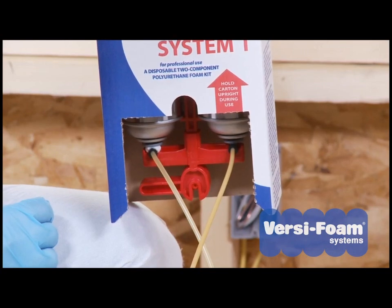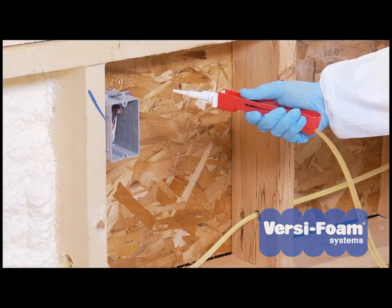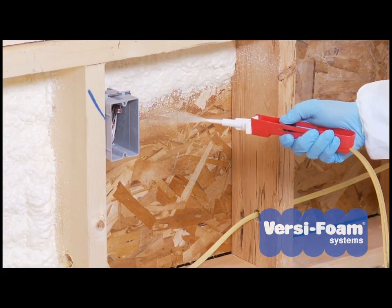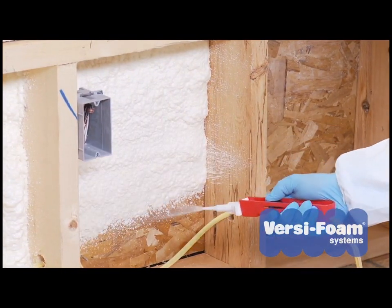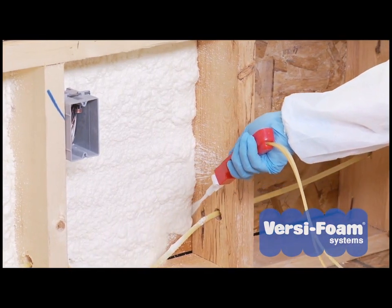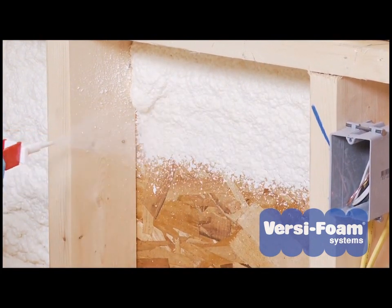Your System 1 kit is now ready for use. To cover the target area, move the dispenser evenly in a back and forth motion. Move rapidly if you want to apply a thin layer, or slow down to apply a thicker layer of foam. The two chemicals combine in the nozzle to produce your foam.